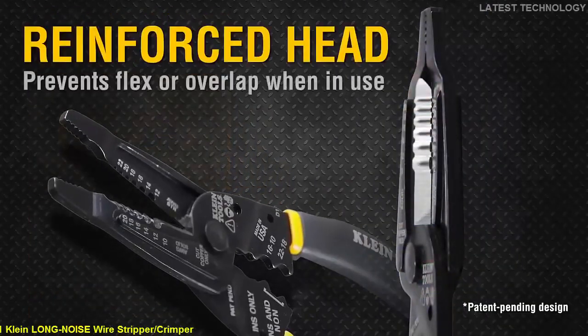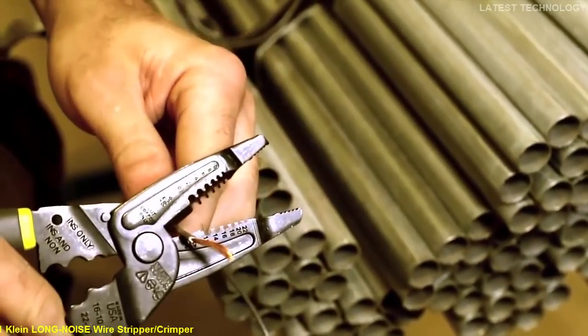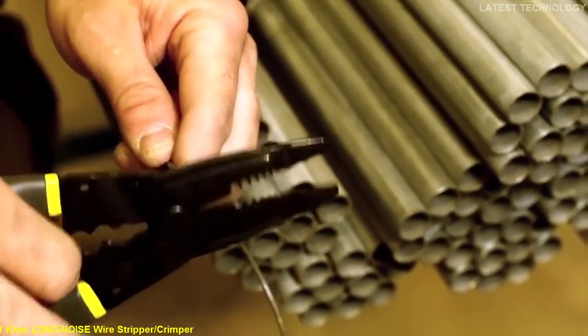The head has been reinforced to prevent flex or overlap when twisting or bending wire. The extra reinforcement keeps stripping holes true to size and improves the durability of the tool.